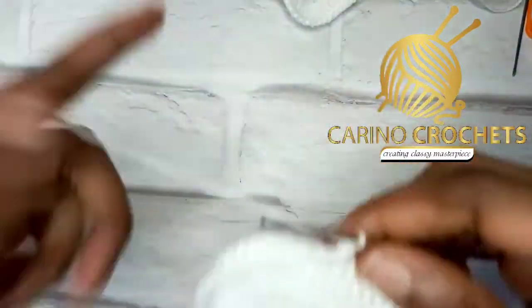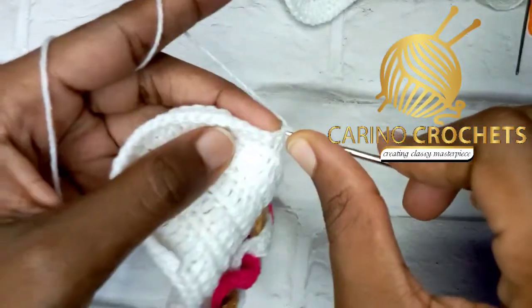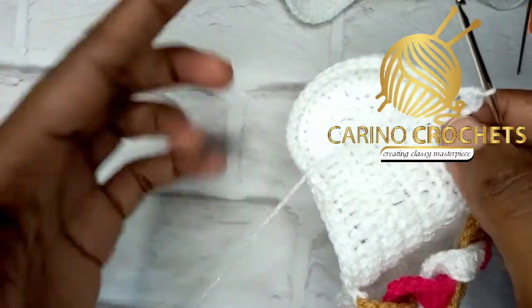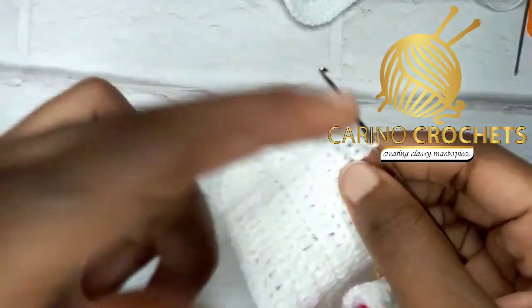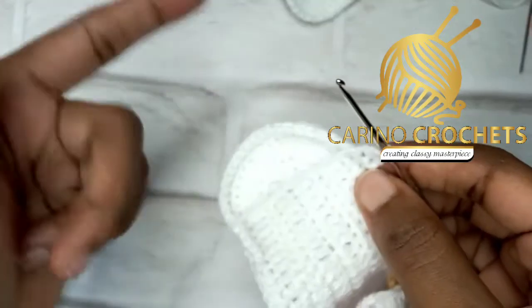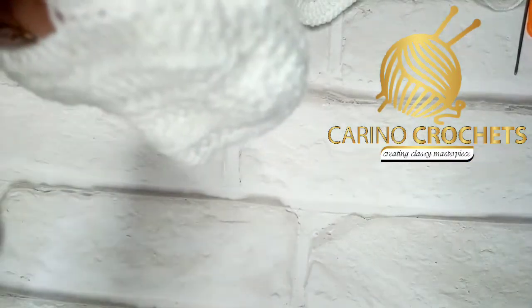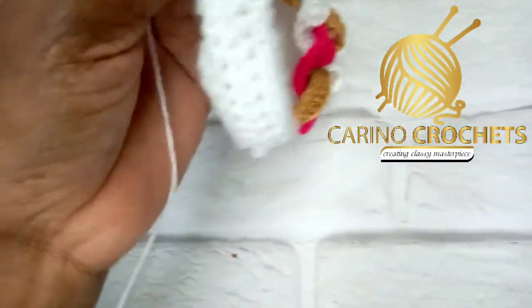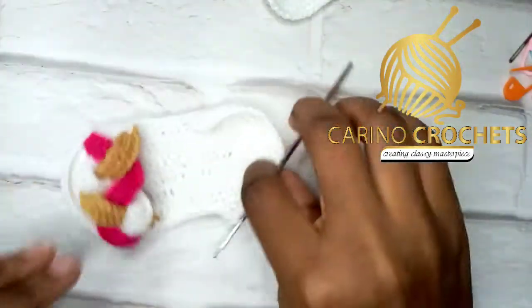For the next two rows, do the same thing — do not chain one while turning. Turn and work into the very first stitch without chaining one. Work your single crochet back, then turn again without chaining one and do the single crochet back to the space. After the third row, do two more. Don't forget to work into the very last stitch. We have 27 stitches around the heel.